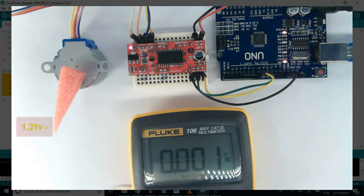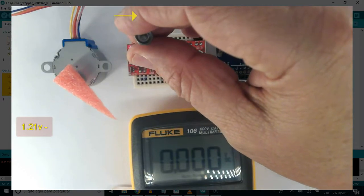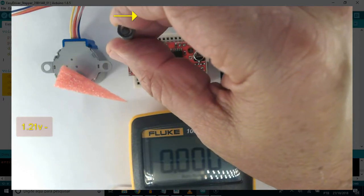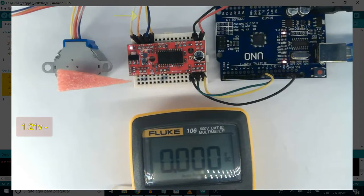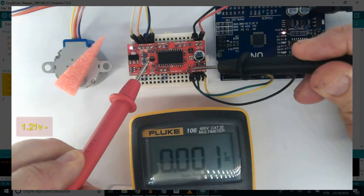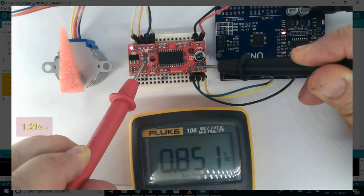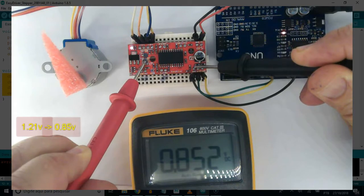The chips are getting hot, so let's lower the amperage. Grab a small screwdriver and turn it clockwise just a bit. Now let's take the voltage again — 0.85V.